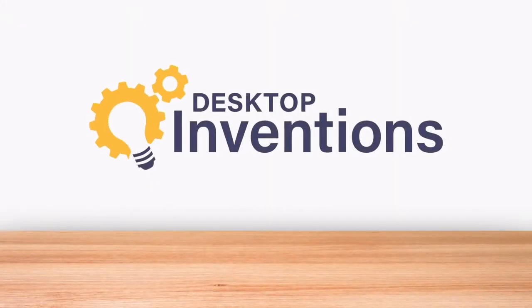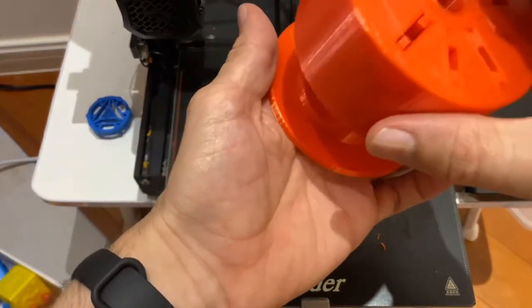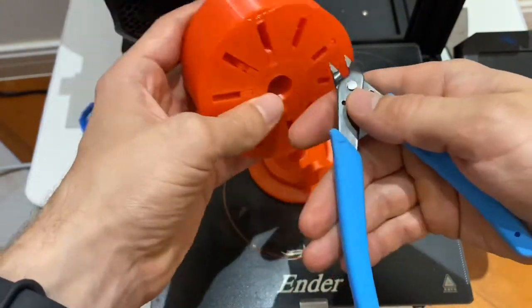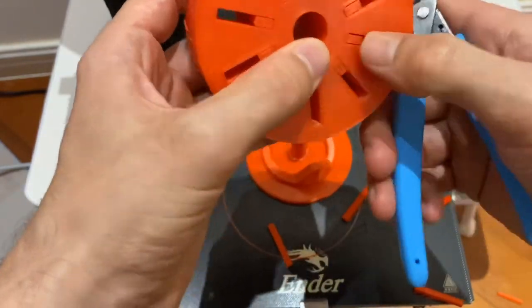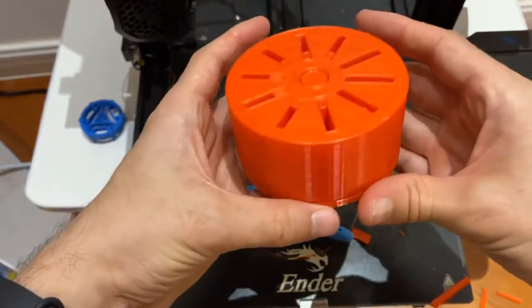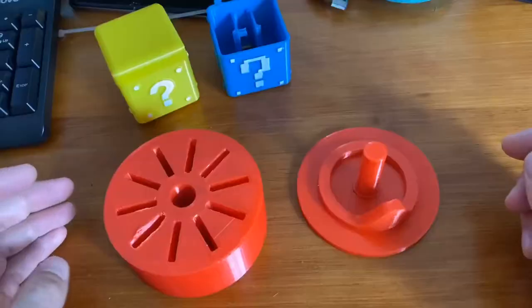Let's get to the design. Looks like the print's done — let's see how it turned out. Looks like it spins, that's a good sign. Just like pulling teeth — kidding. I've got the first slot cleaned out, let's drop this game in there and see if it works. Spin it around — oh, there we go. Yeah, that's gonna work pretty well, pretty slick.